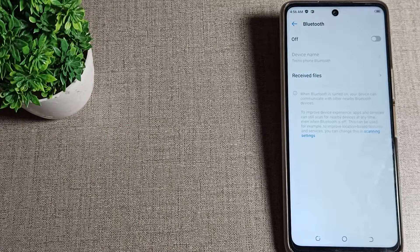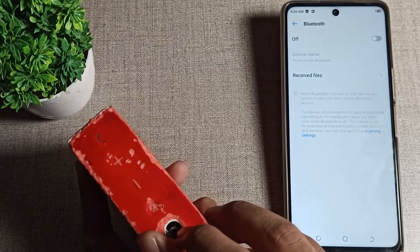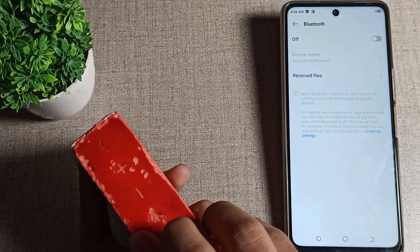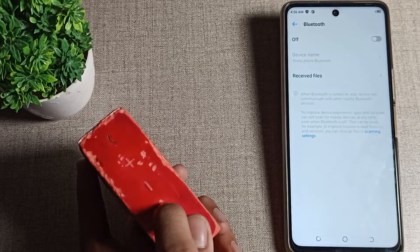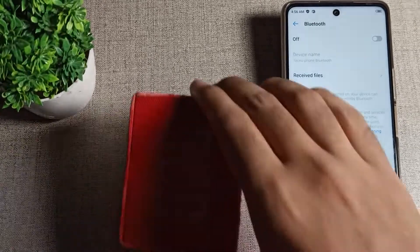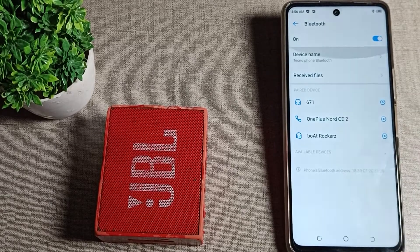Now turn on your Bluetooth speaker. Once it is on, you will see the Bluetooth icon on the speaker. Press the Bluetooth icon on your speaker to make it discoverable, and then go back to your phone settings and refresh.